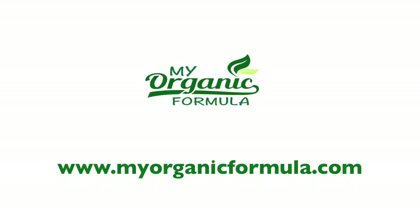Check us out at www.myorganicformula.com. See you in the next video. Bye.